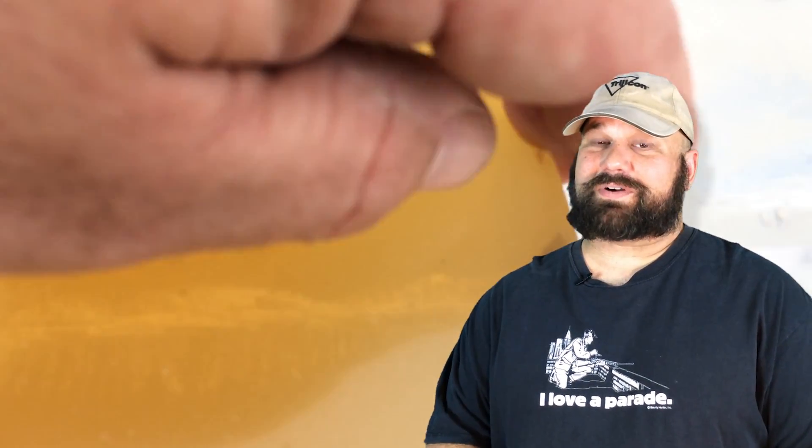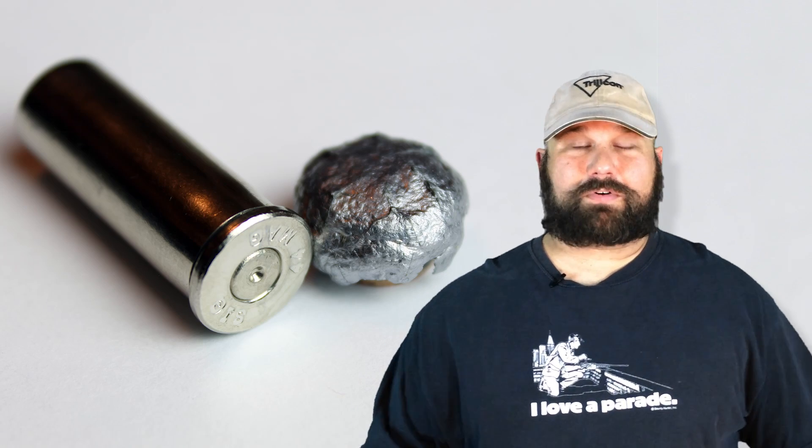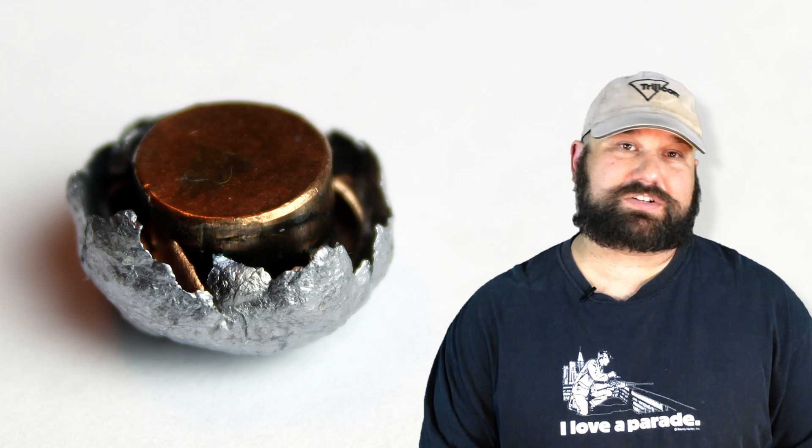Even if the V-Crown hasn't done perfectly in other calibers, it did great here. I did not shoot it with heavy clothing, but generally speaking, 44 Magnum is more of a hunting or woods defense load than a city personal defense load, so I thought it was more appropriate to do it bare gel. Maybe in the future we'll do some denim tests. Generally speaking, when things are moving along that fast, the denim doesn't prevent expansion, but it does increase penetration slightly.